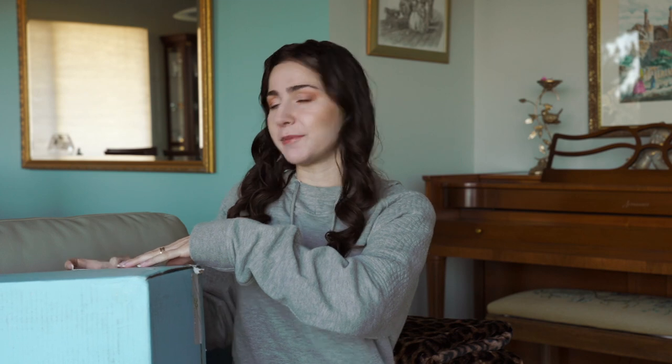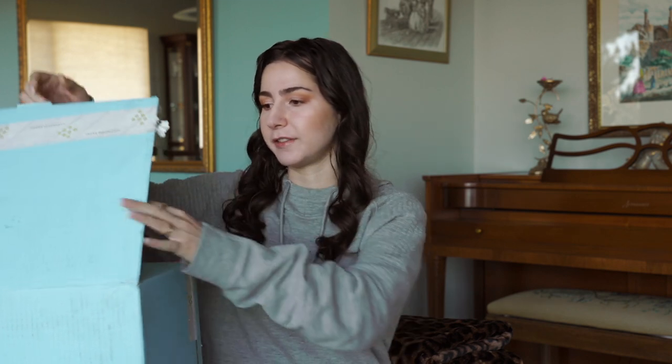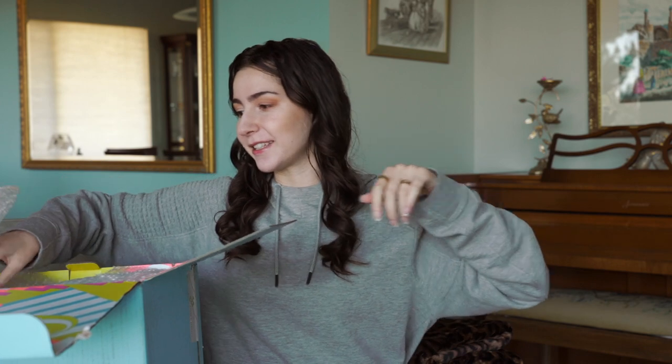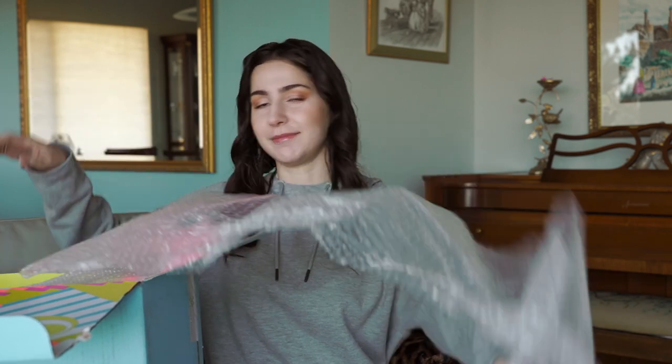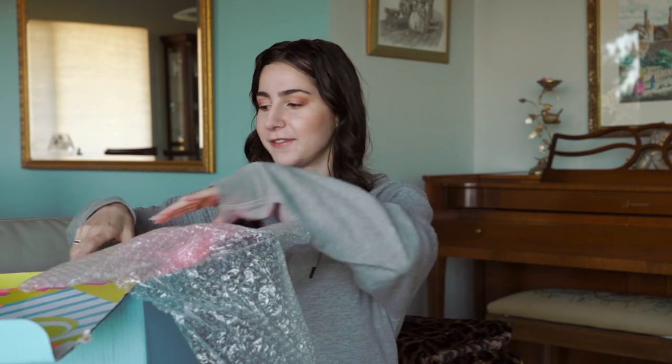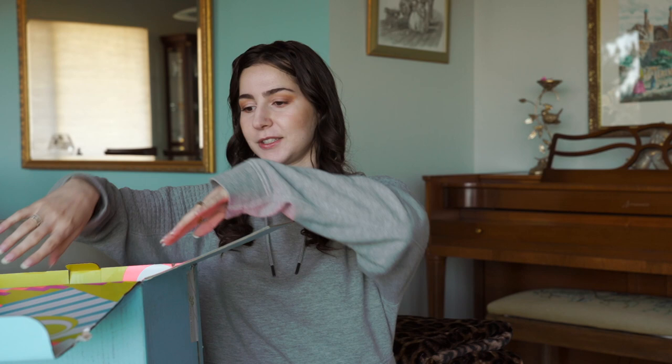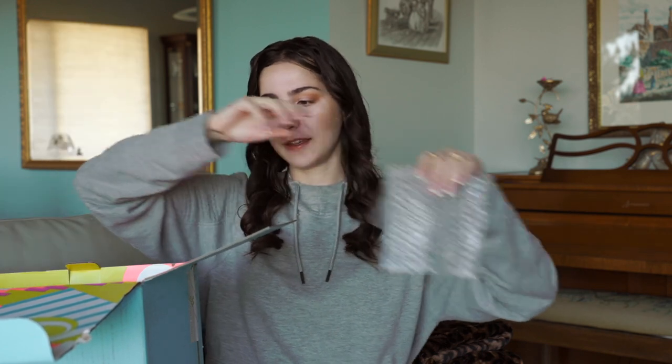I've never received a box this big from Drunk Elephant before, so when I got it I was like, oh my goodness, what is this? We are unboxing a little bit differently here today because I just can't do this overhead. There is no way. Usually I like to do my unboxing videos with an overhead shot so you can see everything and mainly focus on the products, but I can't with this today. This box is huge.